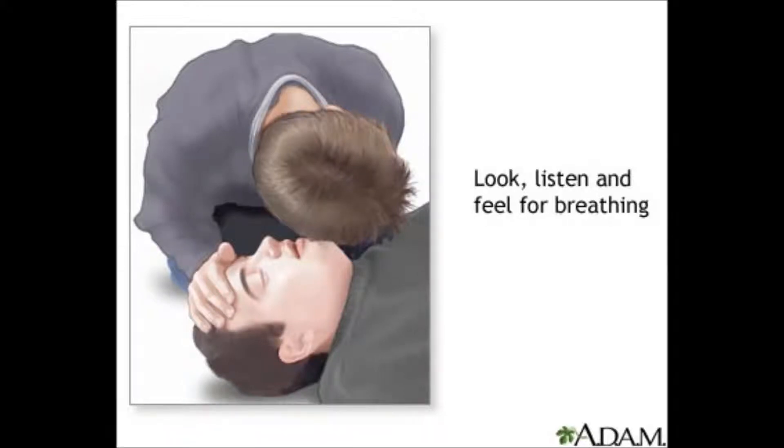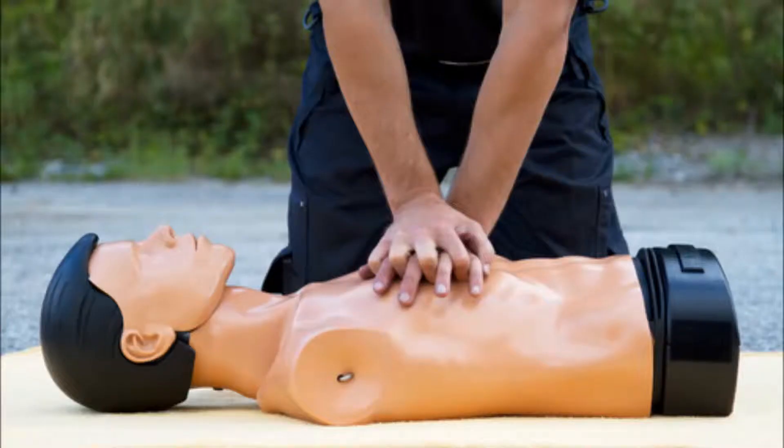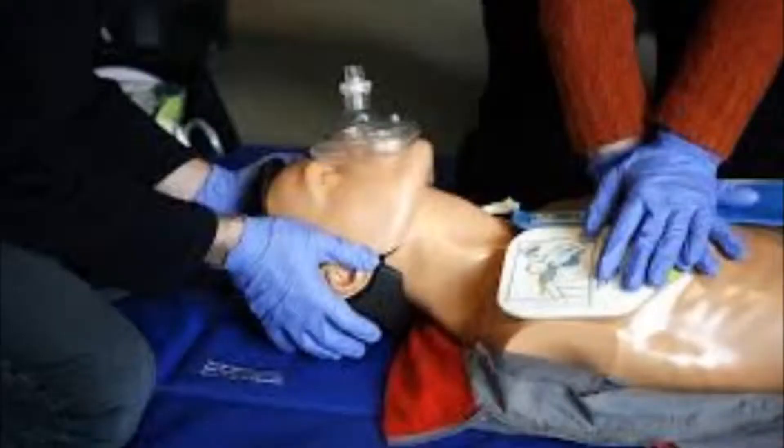If they're not breathing, then it's time to use CPR. First you remove their shirt and then start with compressions. The chest should go in 2 inches. You should do a set of 30 of them, and then switch to breaths.